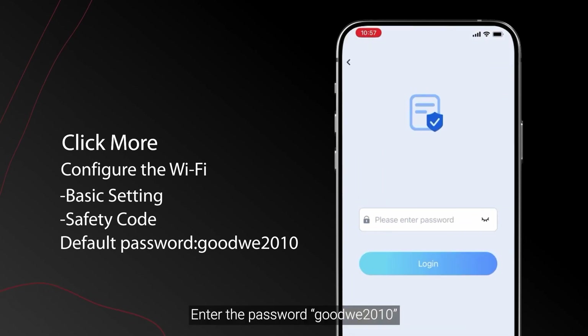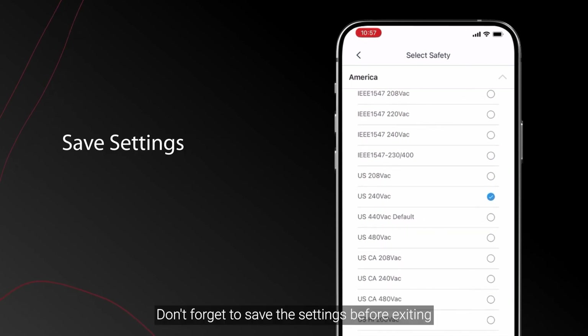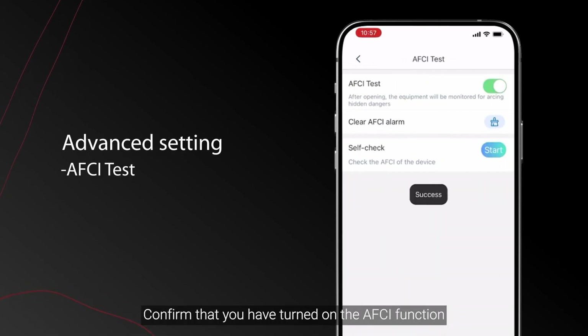Enter the password 'goodwe2010'. You can select the safety code based on your country or region. Don't forget to save the settings before exiting. Finally, click Advanced Settings > AFCI Test and confirm that you have turned on the AFCI function.